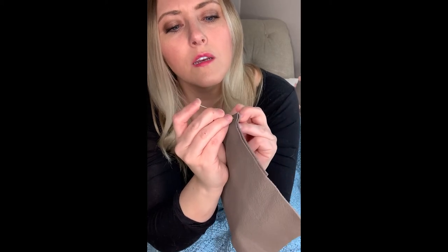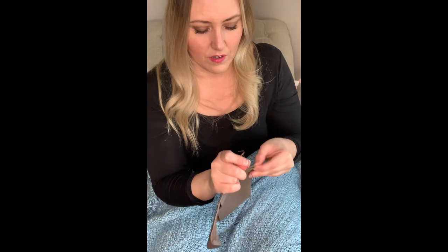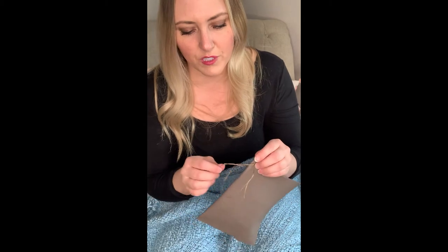Pulling it nice and out — I'll show you the finger technique. On top, making sure not to go through itself. In order to check if it's gone through itself, I'm going to pull this one a little bit first.